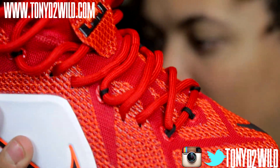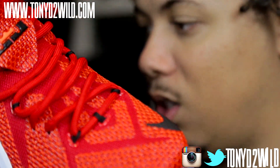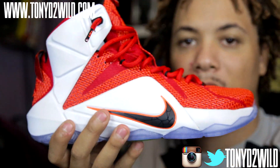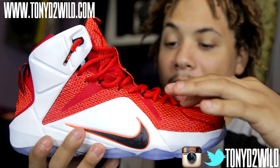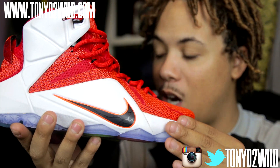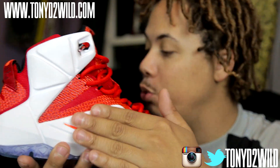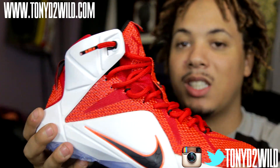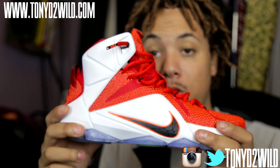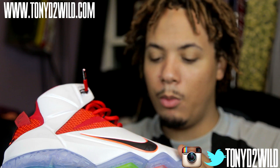The whole shoe is like together — it's not like separated in different panels. I mean, separation-wise, you got this upper mesh, and then you got this white hyper fuse or whatever they call it. I'm not all into the technical names of the shoe. I just rock the shoes and I like it. But it's definitely a great basketball shoe, I can tell you that.